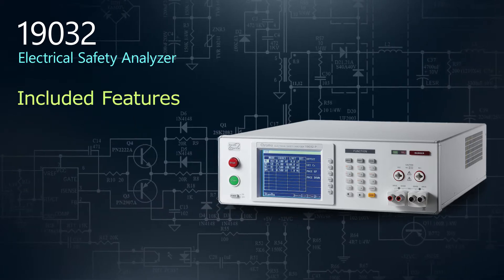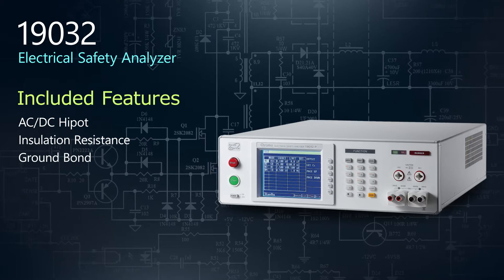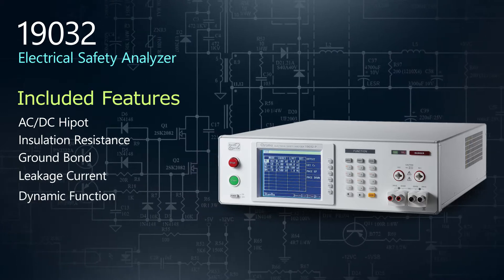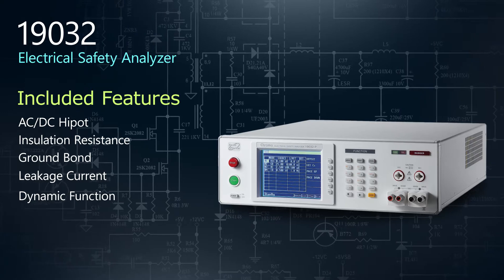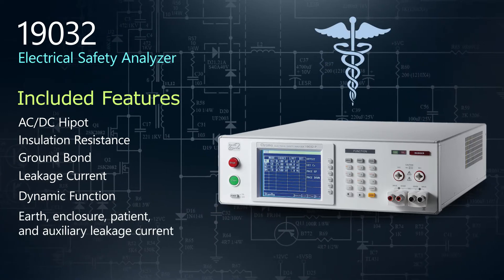Its multifunction design includes AC-DC Hypot, insulation resistance, ground bond, leakage current, and dynamic function tests in a compact unit. For medical device testing, scanners are also available for advanced leakage current tests.